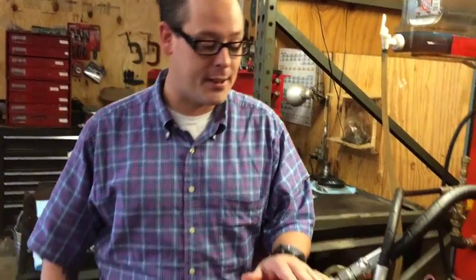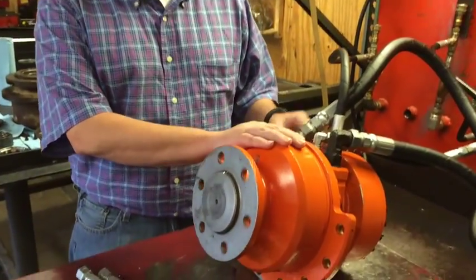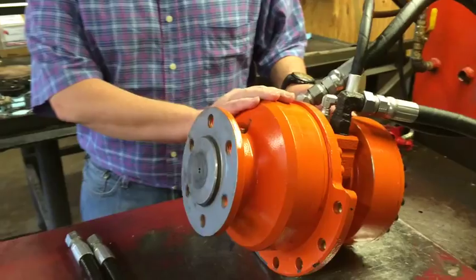This is Heath with FinalDriveParts.com, and I just wanted to take a minute to answer a quick question while we have this drive on the test bench. This is a travel motor, wheel motor, or track drive out of a T190 Bobcat.